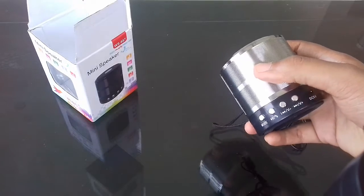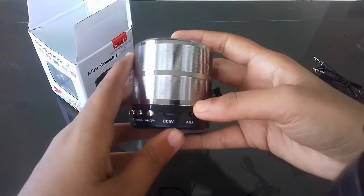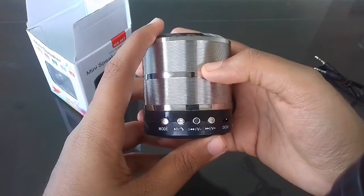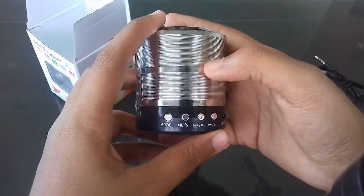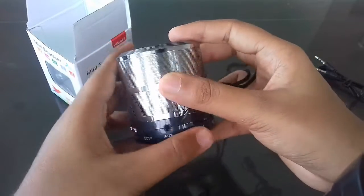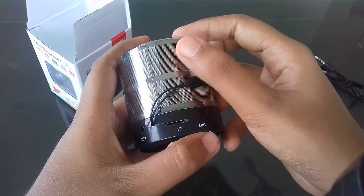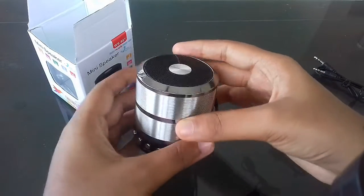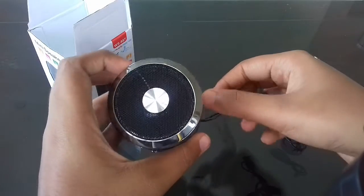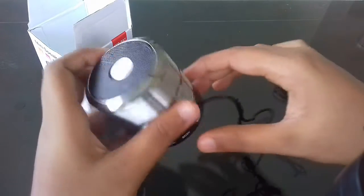This speaker is very stylish and good looking — it is very portable and compact for traveling. There are many modes: next song, previous song, volume plus, volume minus, and AUX cable. It also comes with a mic and a card slot, so you can use it for different purposes such as making calls, hearing songs, and speaking to your friends through phone.